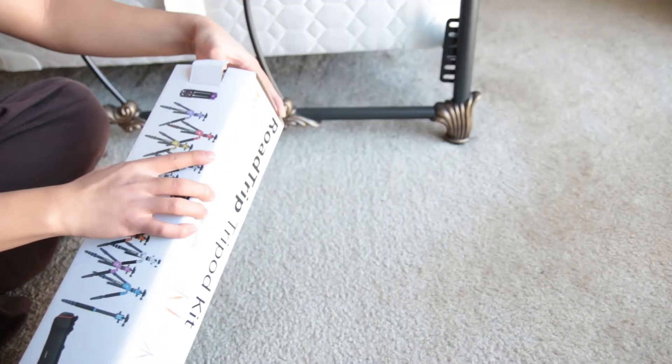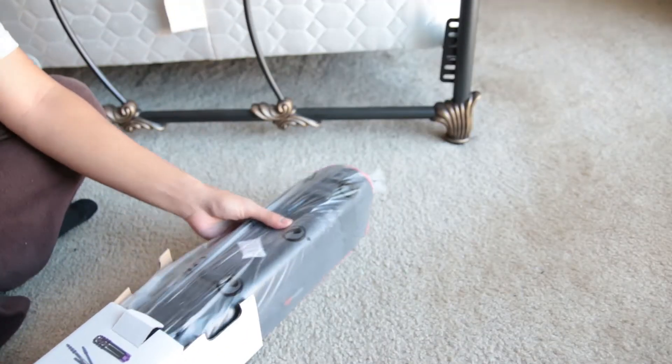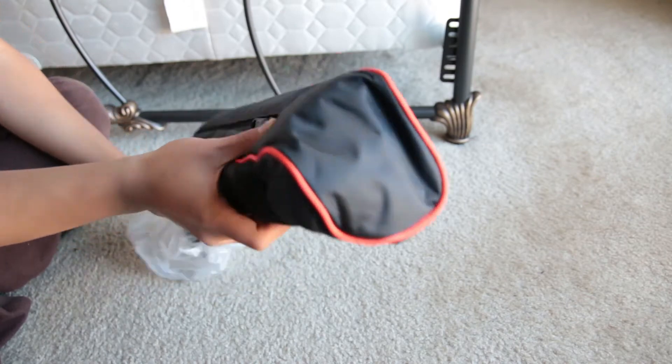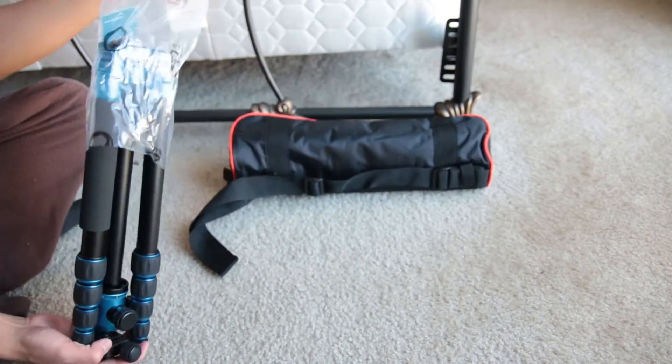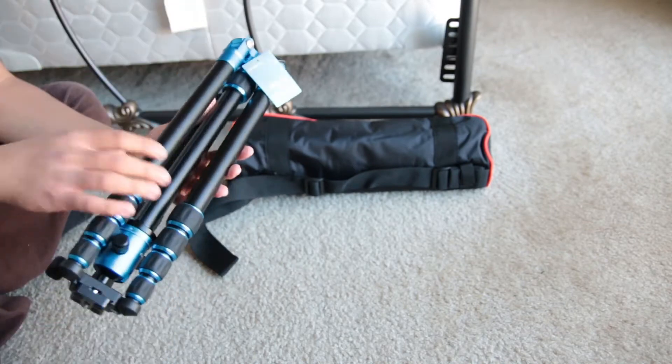It's an amazing tripod that's around $200 and comes in many different colors. The one I have here is aluminum, but they make carbon fiber ones as well, but they cost more. I'll leave some links in the description if you're interested.